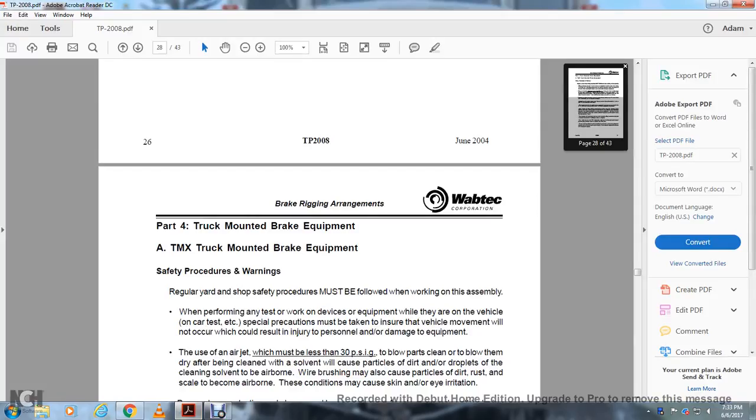All right, part four: truck-mounted brake equipment. Section A, the TMX truck-mounted brake equipment safety procedures warning.